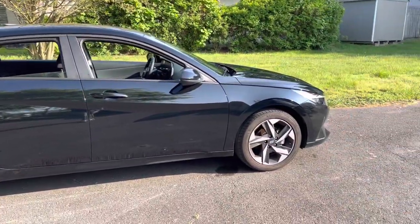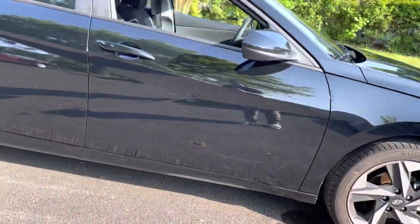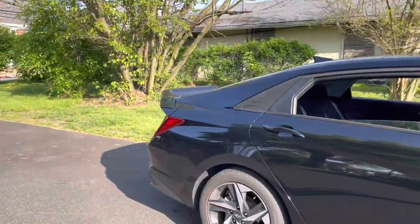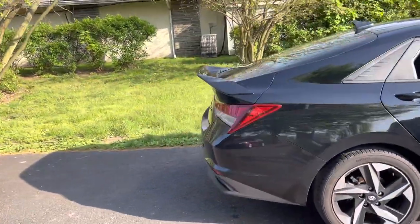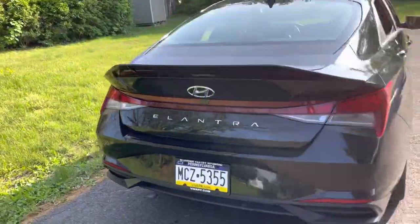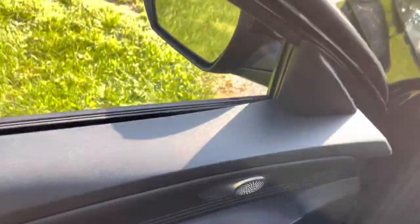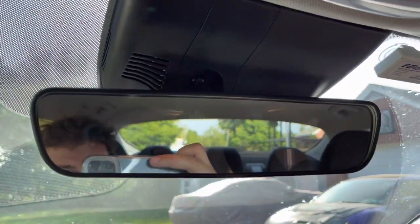Alright y'all, she cleaned up pretty nice here. Just got back home from the car wash. I missed a spot down there, but yeah, that spoiler — it just looks sick on this car. And you can't even see it when you're inside either, it's kind of crazy. Let me see if I can show you what the view is from inside the car. This is where I sit — you look back and you can't even see the spoiler.